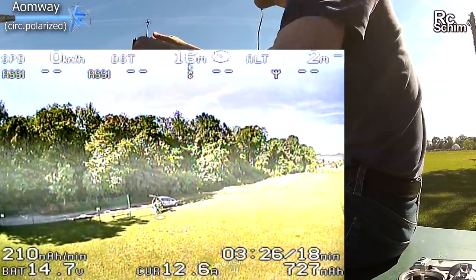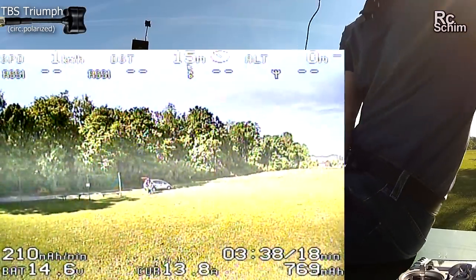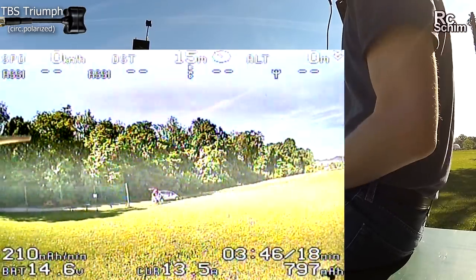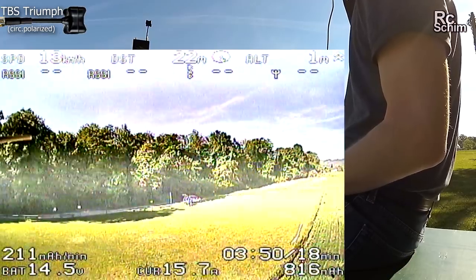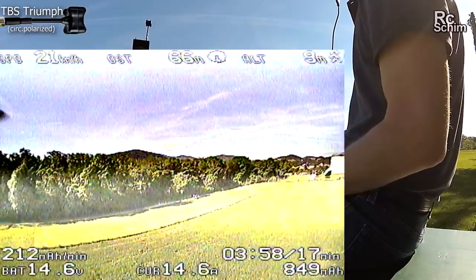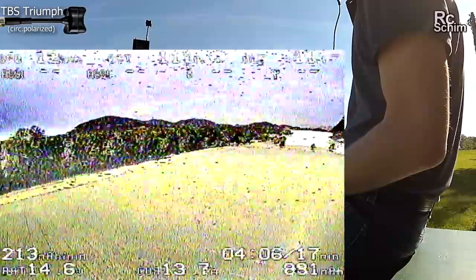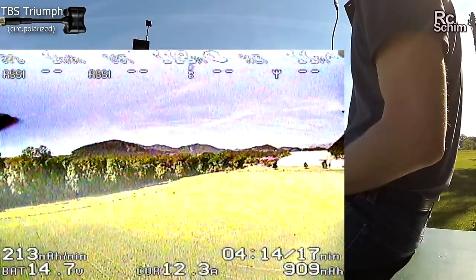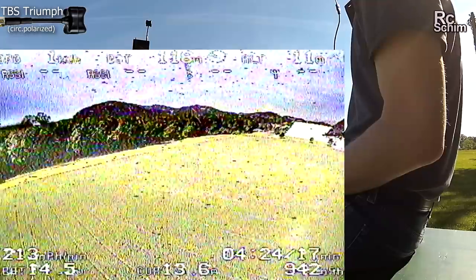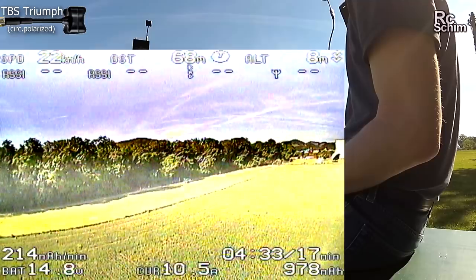Once again changing the antenna, this time to the Triumph. Let's see its gain. Okay so we're up in the air with the Triumph - I'm gonna fly backwards, try to see if I can reach 130 meters. Now the image - it's really on the edge of being flyable. So you see maybe it's a bit less range you get. Also at 10 meters of height. 120 meters now - I want to come back.